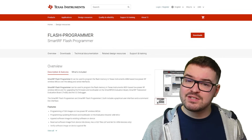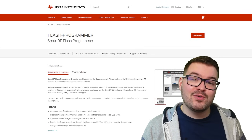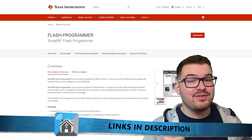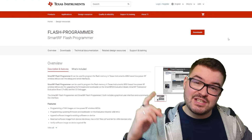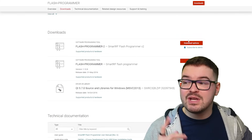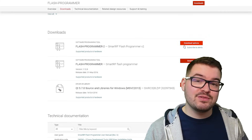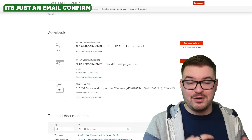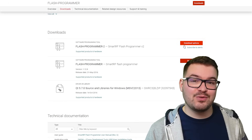Next up we're going to need to download the software we're going to use to flash the firmware onto our dongle. We're going to be using a tool called the Flash Programmer. On the Flash Programmer page you just need to scroll down until you see the downloads and choose Flash Programmer 2, then the download options. There is an annoying caveat where you'll need to sign up in order to access the download, but once you have done that you can download and install it.